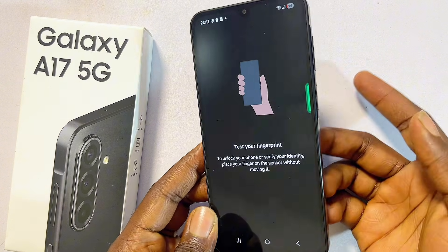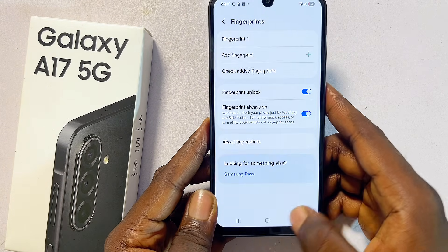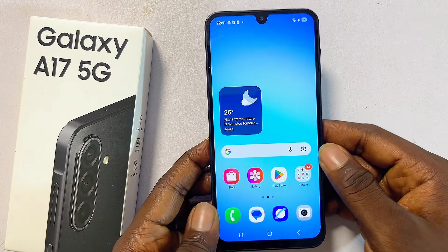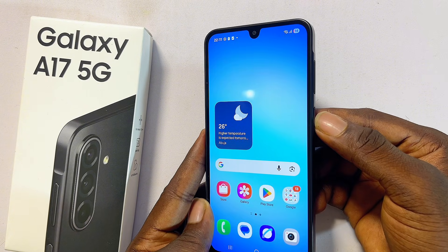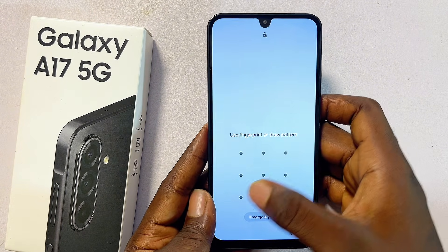You can also test it out by just putting your finger on the sensor — as you can see, it actually works. Once you click the Done button, you're good to go.